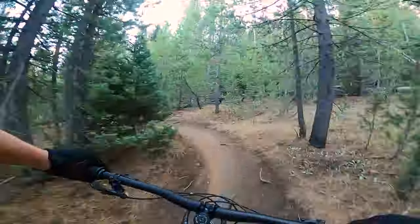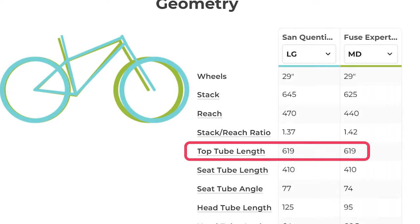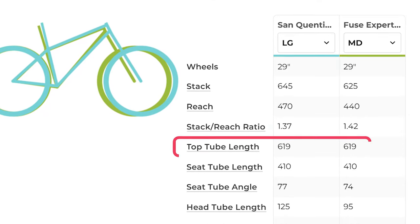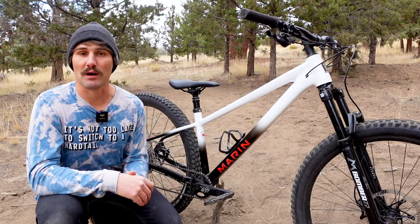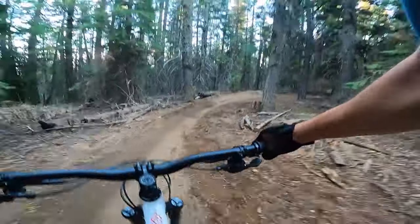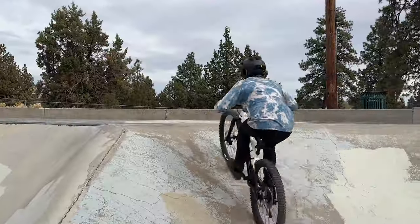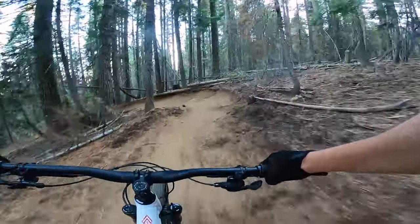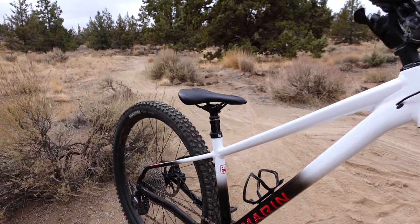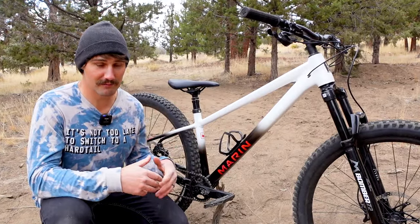For reference, it has a 619 millimeter effective top tube length on this size large — that's the exact same length as the top tube on a size medium Specialized Fuse. So if you're looking to size down to be more agile and playful like a dirt jump bike, it's going to feel really cramped while climbing. If you want to lean more into the downhill descending capabilities and size up, you won't feel too hunched over while climbing. I think Marin's approach of elongating this bike just enough to fit 29 inch wheels speaks to their goal of making it as capable at a skate park as it is on an enduro trail. The slack head tube angle and large wheels are at a bit of a juxtaposition with the short chainstays and low slung frame, and I'll talk about how this feels on the trail later on.